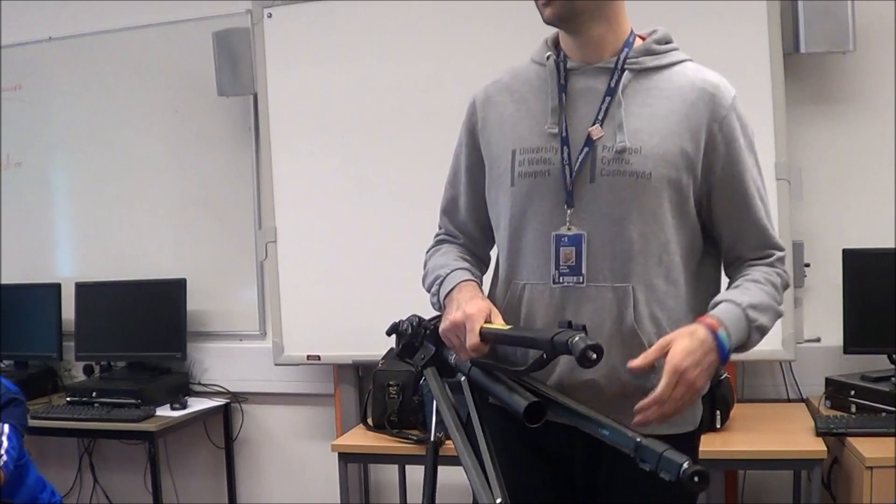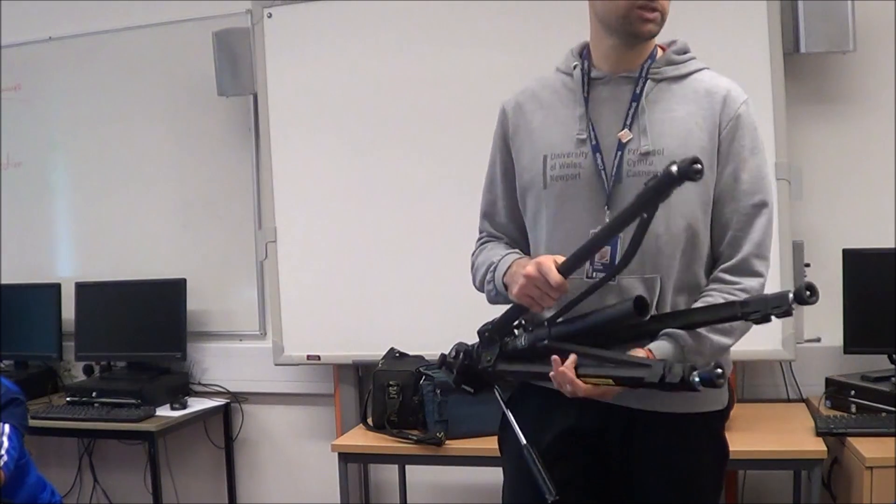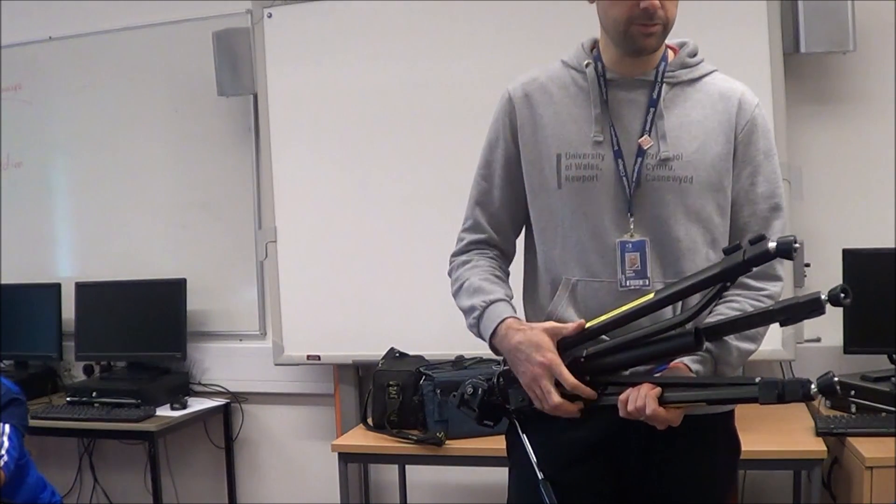You need a tripod so it makes the camera sturdy, also for consistency so you're always filming from the same spot.